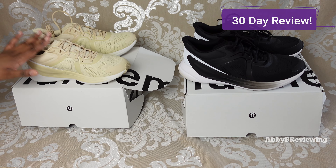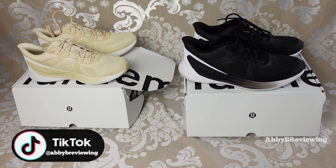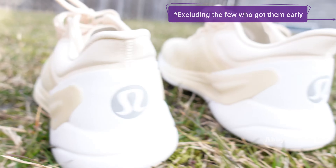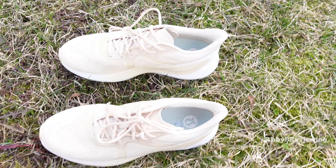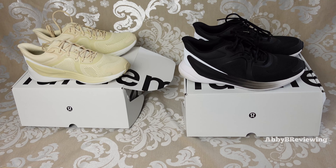I've been testing these shoes out for 30 days — I wanted to give you a comprehensive review because a lot of people reviewing these shoes dropped a review one or two days after the release date, and I don't think that's enough time to really test out a running shoe. I wanted to test them for longer so I can give you a comprehensive review.